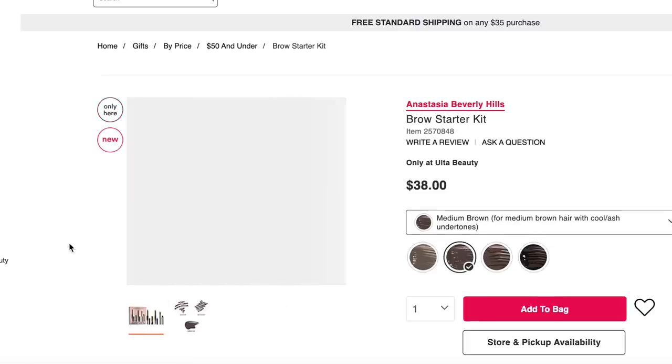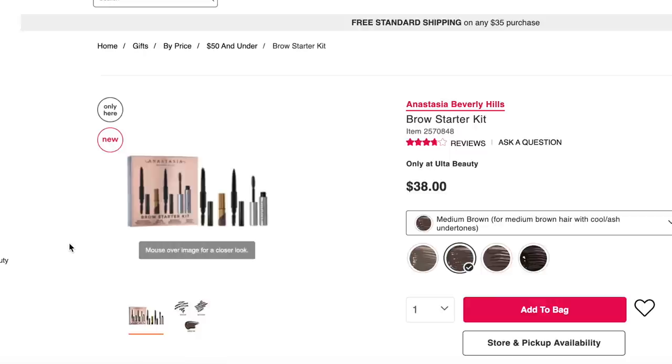Anastasia Beverly Hills Brow Starter Kit. Anastasia Beverly Hills kind of built themselves on their brow products, so it's always nice to see brow products coming together in a kit so people can try them.